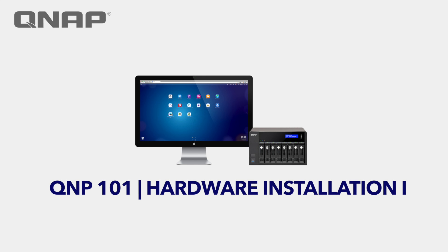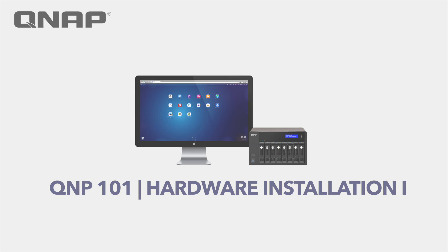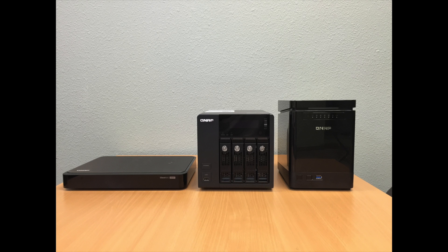Today we're going to cover the installation of hard drives on a QNAP NAS system. We're going to cover three form factors of QNAP NAS systems.